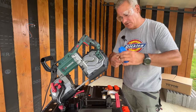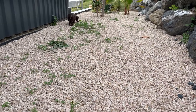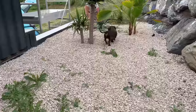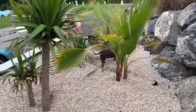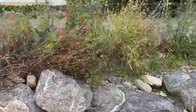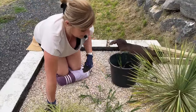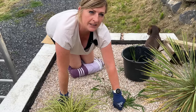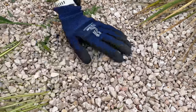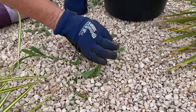Even though we put all this landscaping fabric down before the stones, unfortunately we seem to have quite a few little weeds, and these are all coming from the bank where we haven't finished what we need to be doing — building a wall. All the seeds from there are popping down into my stones. They're only surface weeds, not coming through the fabric. I'm going to spend the next 15 minutes pulling weeds.